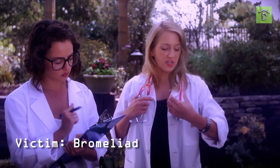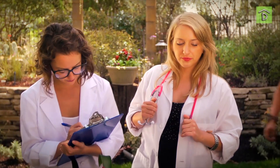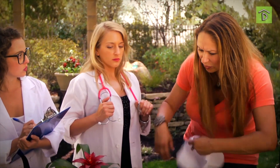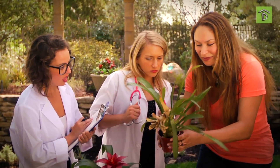Bromeliad. Time of death: 9 a.m. Cause of death: not flowering. Guys, don't bury the bromeliad — you're going to kill the whole family. Technically, a bromeliad is a monocarpic plant, which means it dies after flowering. But it does something fascinating: it gives life to a pup — like a plant. And the plant pup is right here.